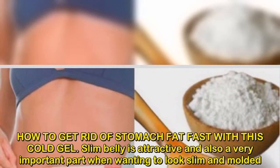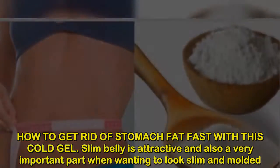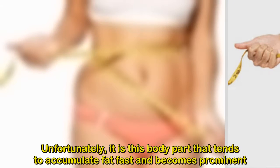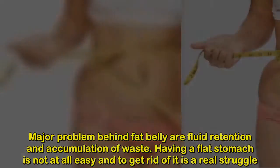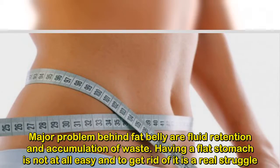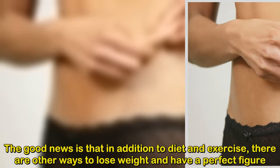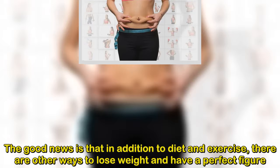How to get rid of stomach fat fast with this cold gel. A slim belly is attractive and also a very important part when wanting to look slim and molded. Unfortunately, it is this body part that tends to accumulate fat fast. Major problems behind a fat belly are fluid retention and accumulation of waste. Having a flat stomach is not easy, and to get rid of it is a real struggle. The good news is that in addition to diet and exercise, there are other ways to lose weight and have a perfect figure.